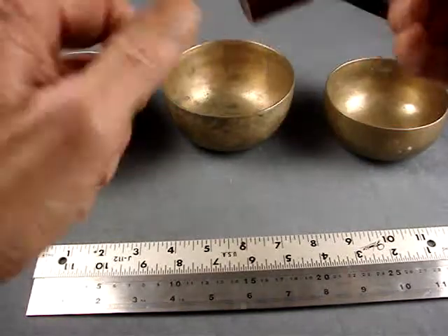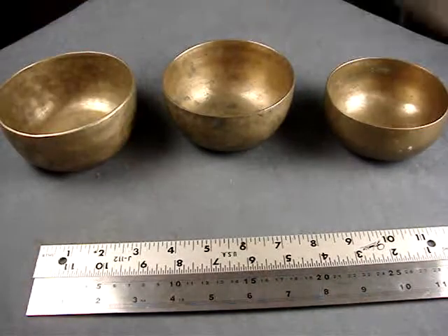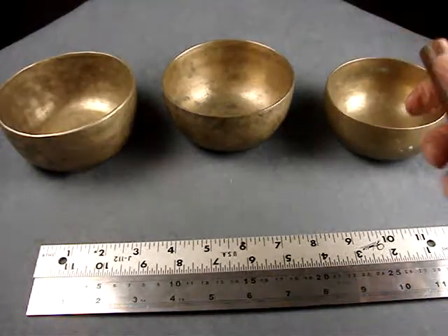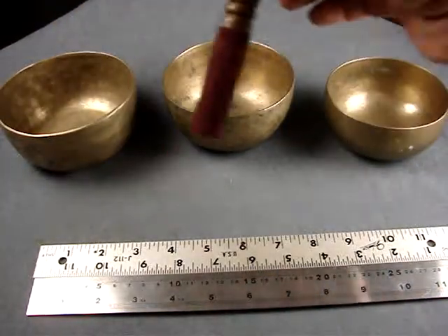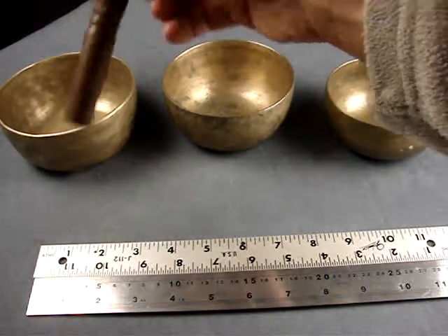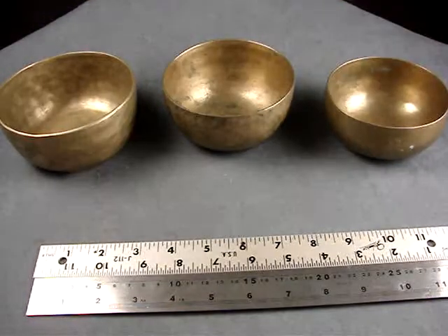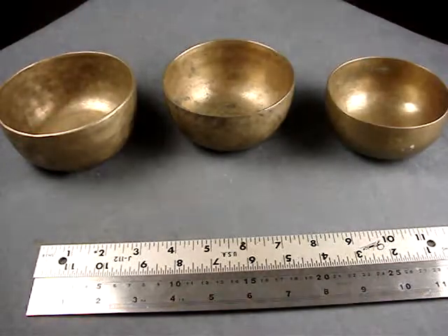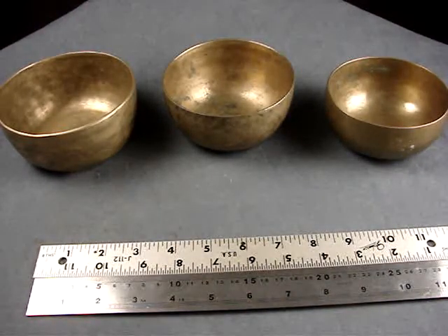Let's see how they are for sound — I'll do it muffled. So pretty much a da-da-da. Sure enough, they all have overtones, but that's the beauty of that little set: three notes.